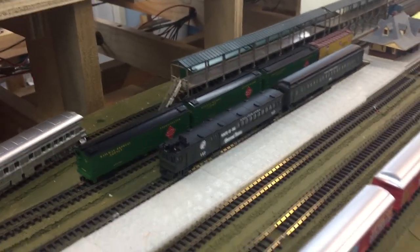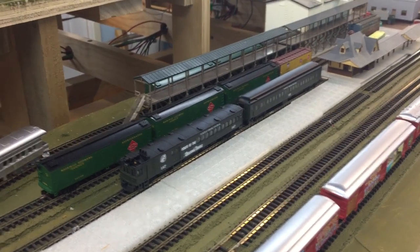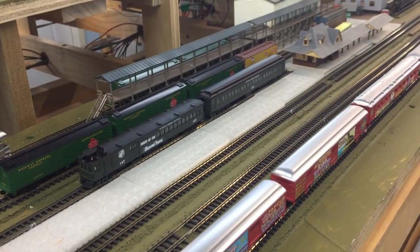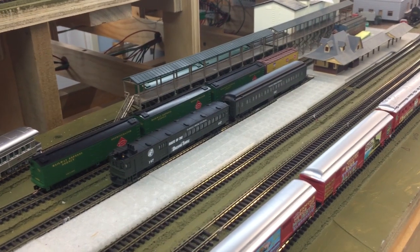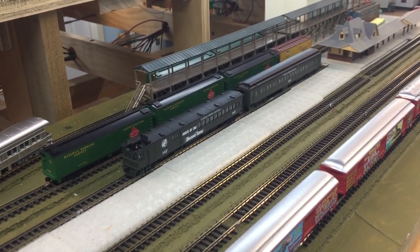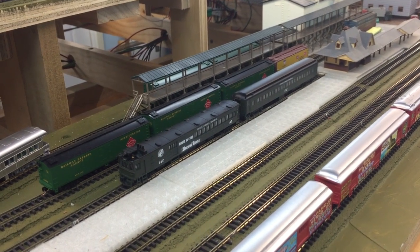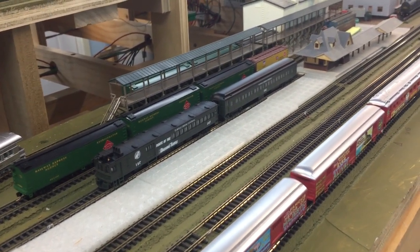I've been working on a schedule — really a sequence — and the commuter trains will be running from staging through Union Station, Morris, Paradigm, and ending up over at San Angela. In the near future I'll do a video on that going both directions. Anyway, we'll see you next time, and I sure hope I can get to a thousand subscribers shortly. Thanks guys, see you next time!